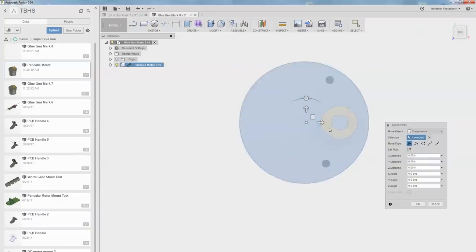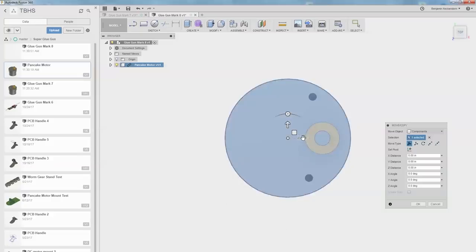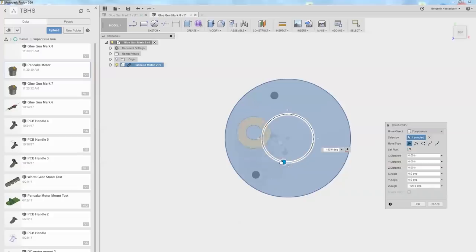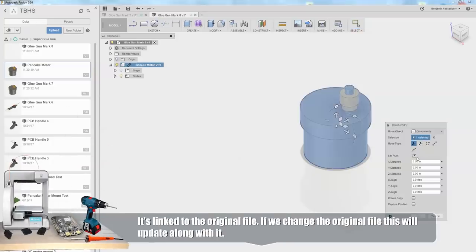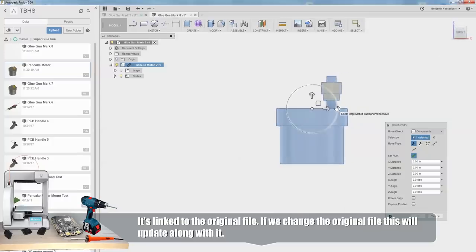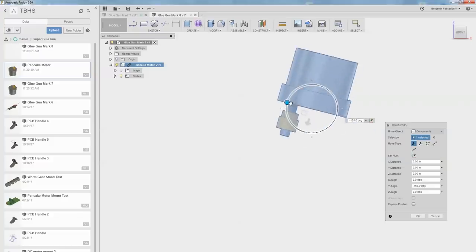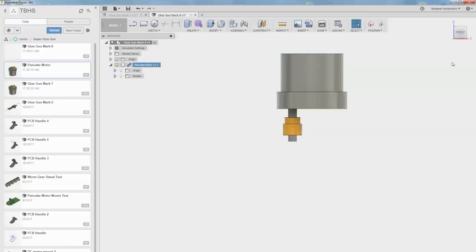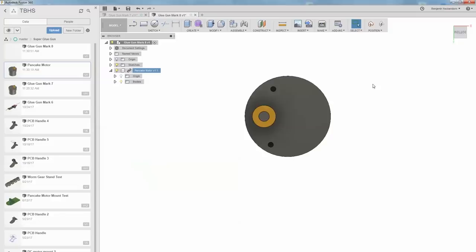I'm going to set the pivot point to center and lock it in. Now everything we do is based off that center point. What Karen was talking about was rotating the motor based off its center point rather than where the glue stick is centered on it. We're also talking about flipping it upside down. I can rotate the motor assembly with the gear and bring the gear tight up against the glue stick while still keeping the motor centered on the glue stick, which would also be centered on the gun.